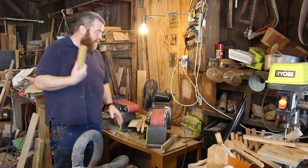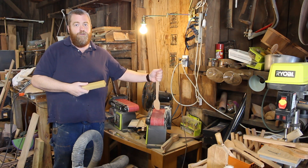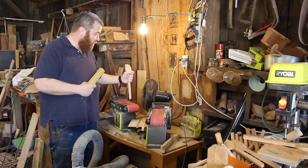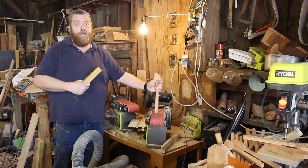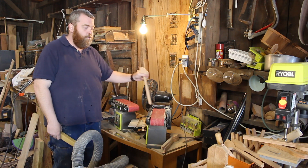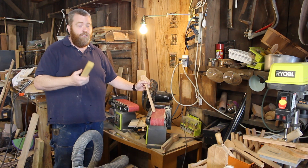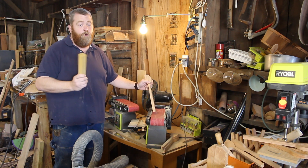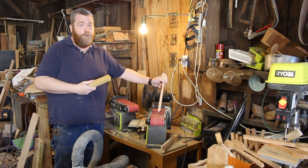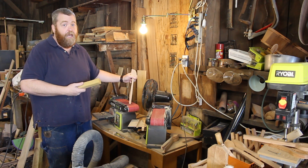I sand with power carving on these two sanders hundreds and hundreds of spoons a year out of cherry wood. I use a 50 grit and a 120 grit, and then I go to hand sanding. I usually go through two or three belts a year. Without an eraser to clean my belts, I would go through a whole lot more belts in a year — I would probably clog these belts up in one or two spoons. On a 120 grit, I might get four or five spoons out of the 80 grit.